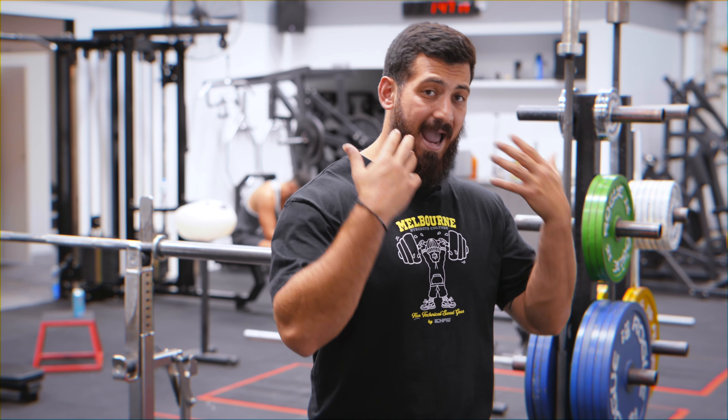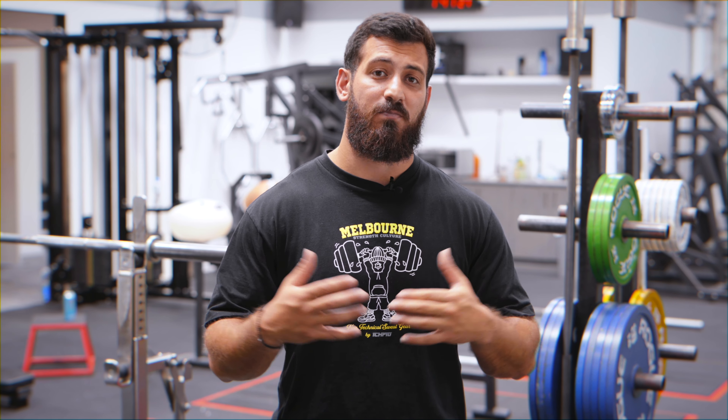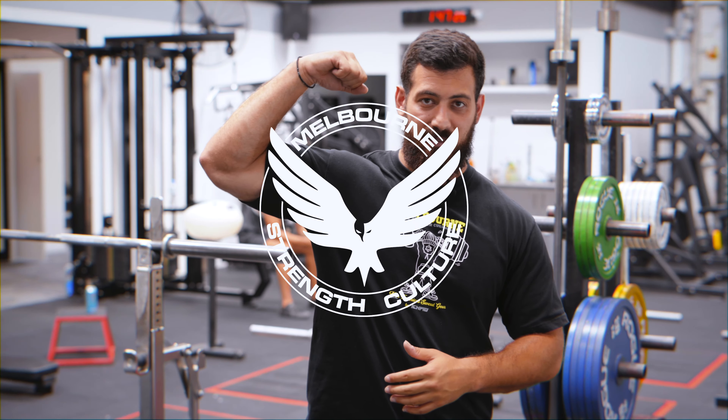Thank you very much for watching. Hopefully this video has helped you understand better why you want to get a belt, how the belt works, and how to size the belt. Good luck with your first belt purchase and good luck with your lifting. As always, happy lifting.